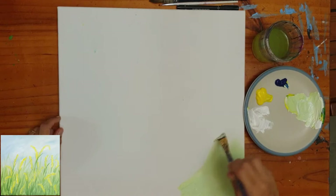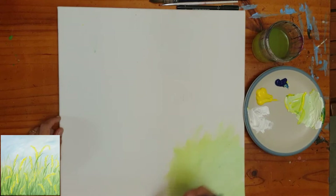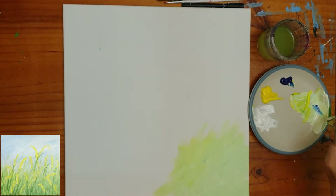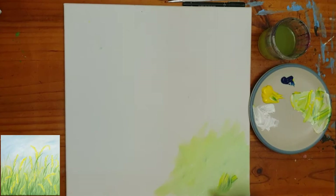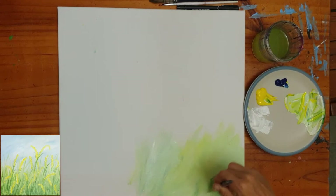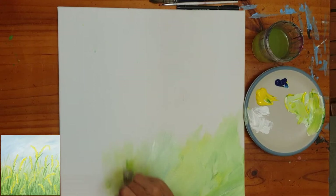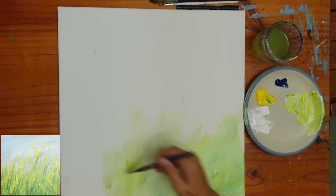I'm struggling with a bit of heat at the moment — it's very hot and my paint is drying out very quickly. I've damped my primed canvas but I'm still needing to add quite a bit of water to keep the paint mobile. If your brush feels like it's grabbing on the canvas, add a little more moisture, because we don't want to dry brush — we want to fill those little canvas weave indentations and get nice, light coverage.